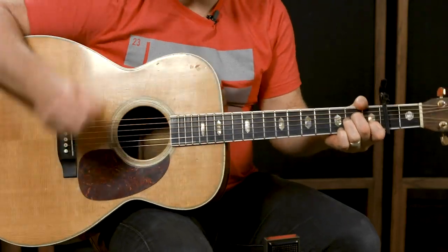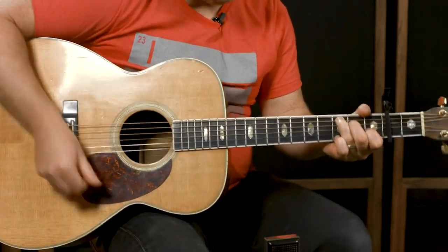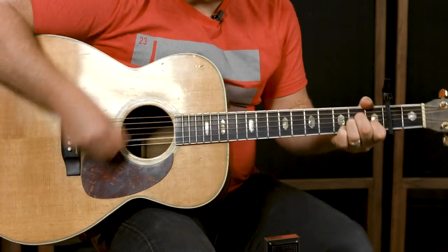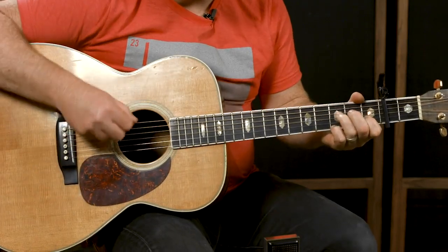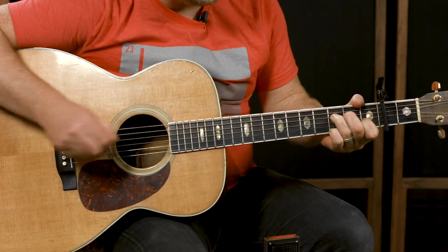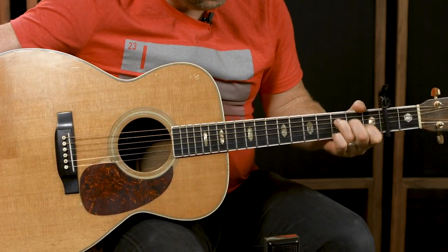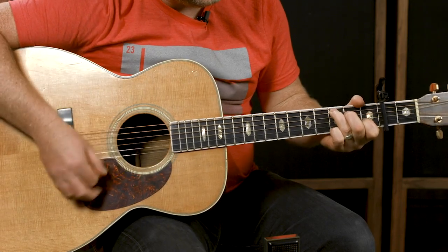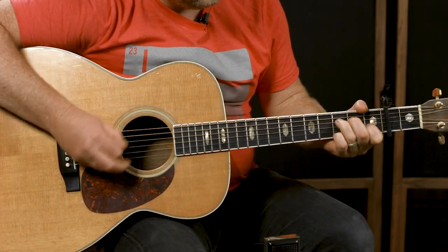At the end of the bridge it gets real buildy — we're just pounding away on these chords. I love this chord: I'm muting the top string so the lowest string is the A. It's really close to a C chord — I'm just pulling my ring finger one string down.